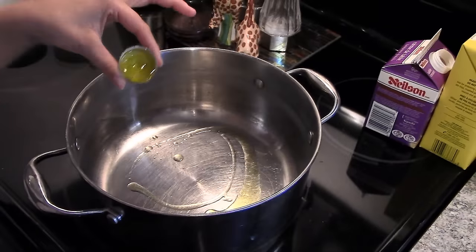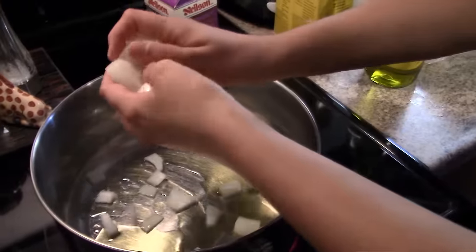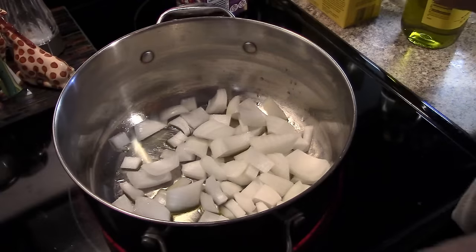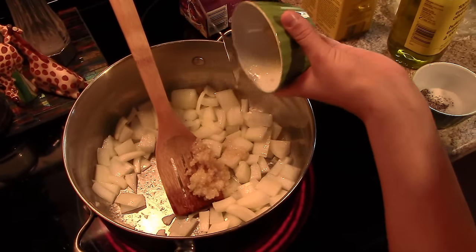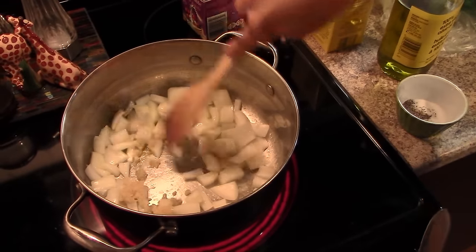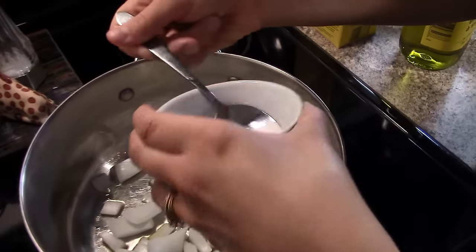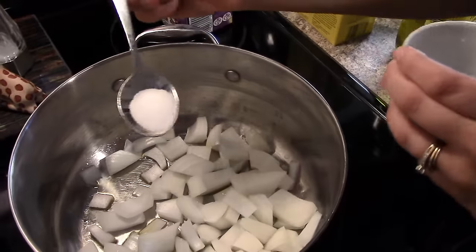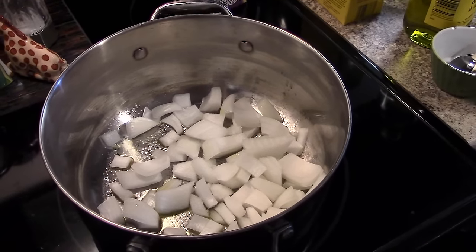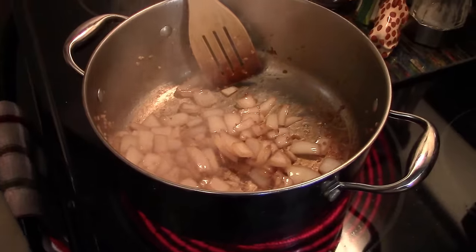The first step is to sauté your diced onions and garlic in a large pot with a little bit of olive oil, about two tablespoons. Add about a teaspoon of salt to sweat your onions. You'll be ready for the next step once your onions have turned a translucent color. Once this happens, add in your broth.